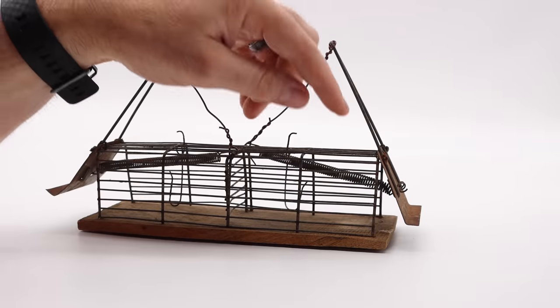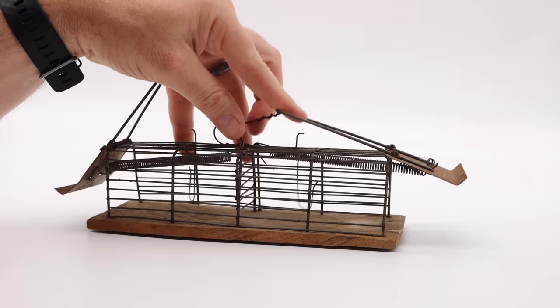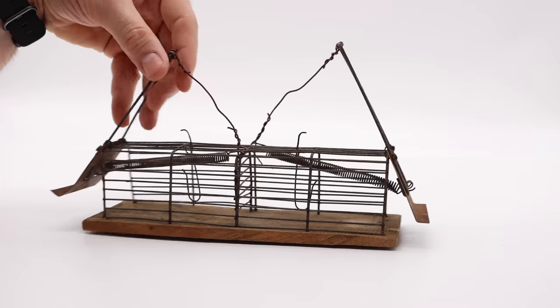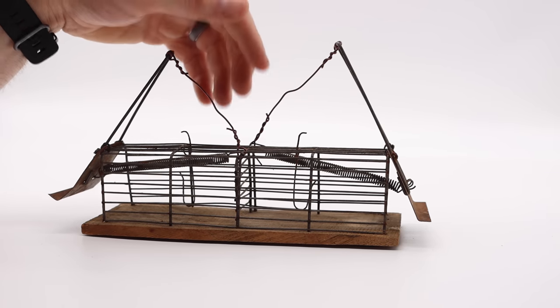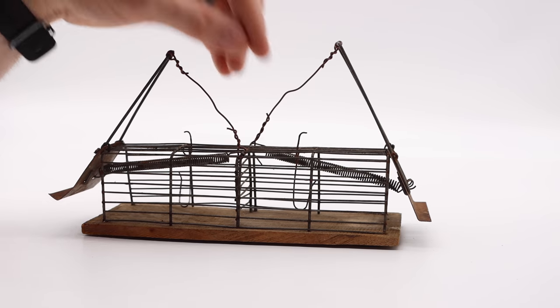We almost had a double, but the back of the mice were still in the doorway when the trap set off. If that wire wasn't attached, we'd have a very bloody mess on our hands. Also, both traps set off with a jolt, so that makes this trap one of the worst I've ever seen for being a live catch. Not only does it torture the mice, but it doesn't work very well — it doesn't make a double.